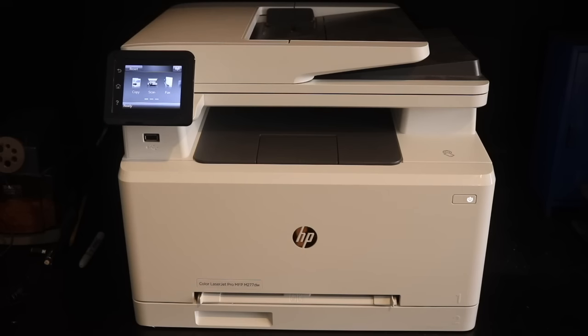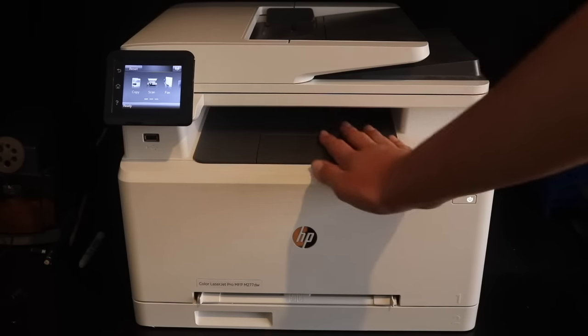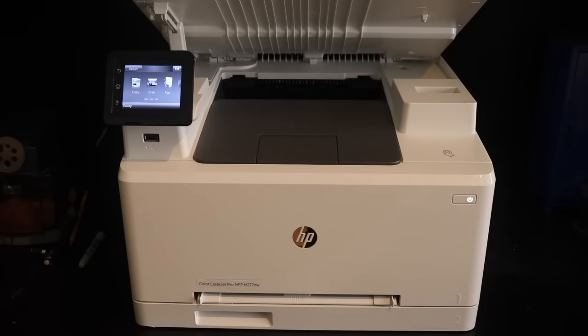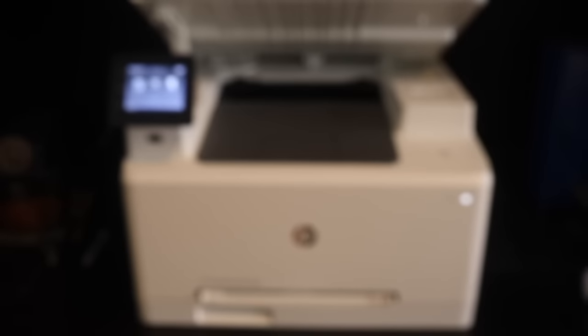I also forgot to mention that under the touchscreen there's a USB port. Before I get into the printing, let me explain some of the specs. I don't remember the exact DPI off the top of my head, but I'm pretty sure it's 600 — that's about average for a laser printer. It prints 19 pages per minute, black and color. I don't know the exact speed for two-sided, but I'm pretty sure it's around 11 pages per minute. It is really fast for two-sided printing.